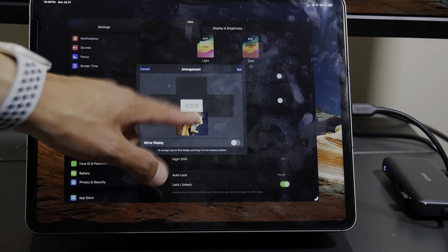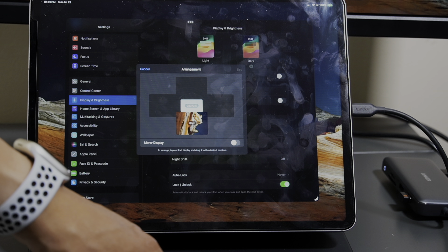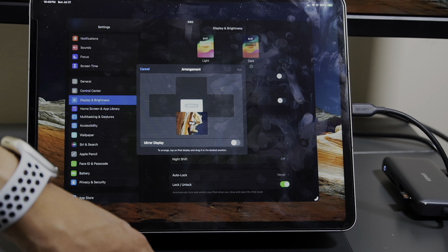I have it set where the iPad is displayed on the bottom, and you can see me move my mouse across — you can see the mouse on camera showing what apps are actually displaying.